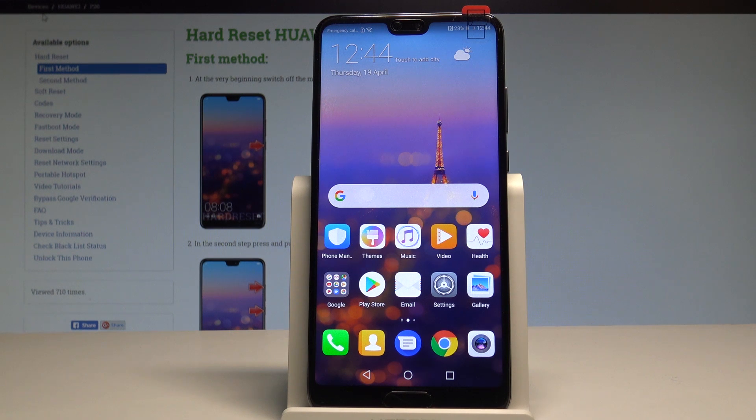Here I have a Huawei P20 and let me show you how to enter the fast boot and rescue mode on the following device.